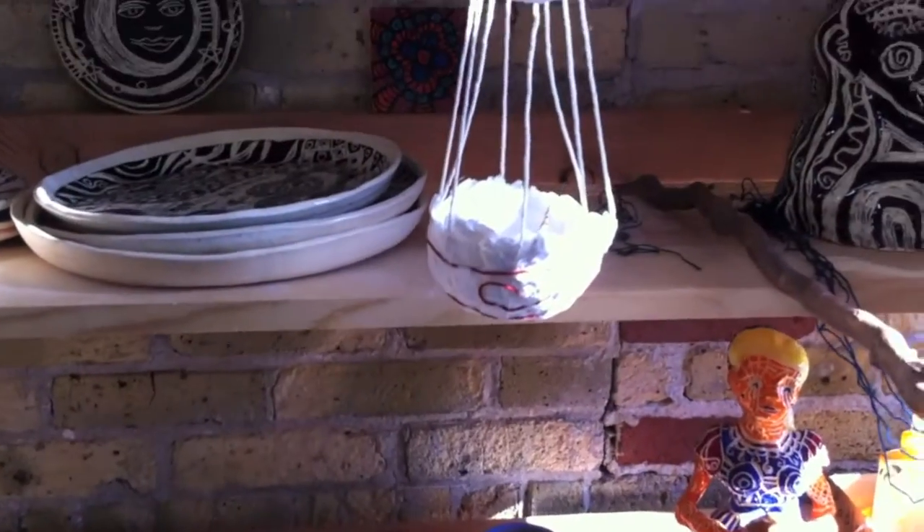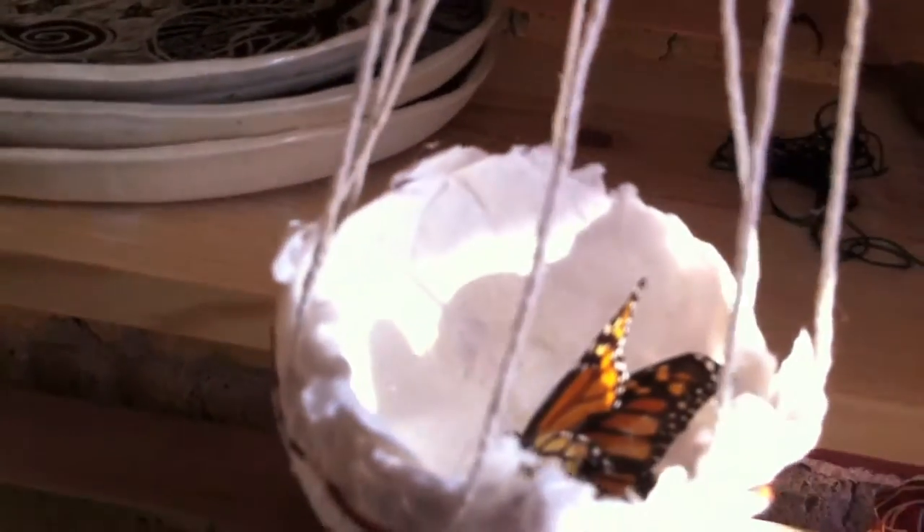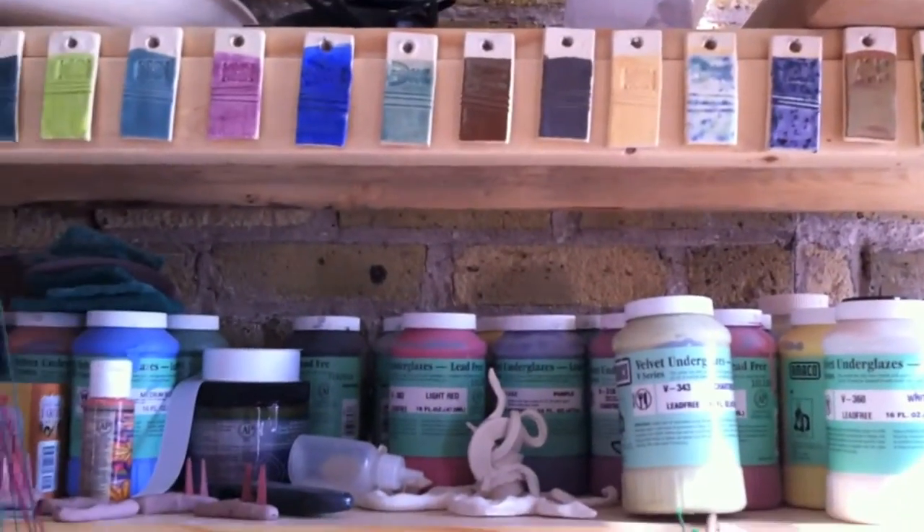Look, there's a butterfly in that one! And here are all my glazes and my glazed tiles. That's cool — so that's how you know what colors to choose? Yeah.